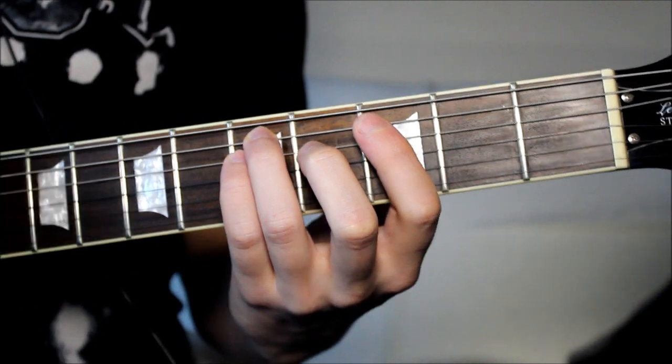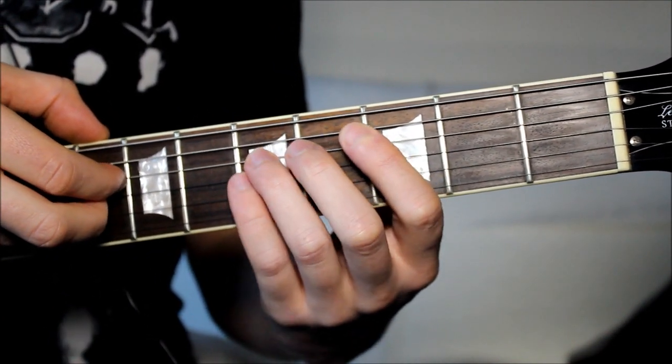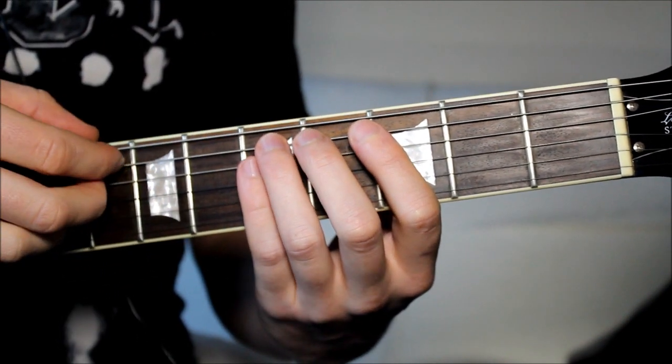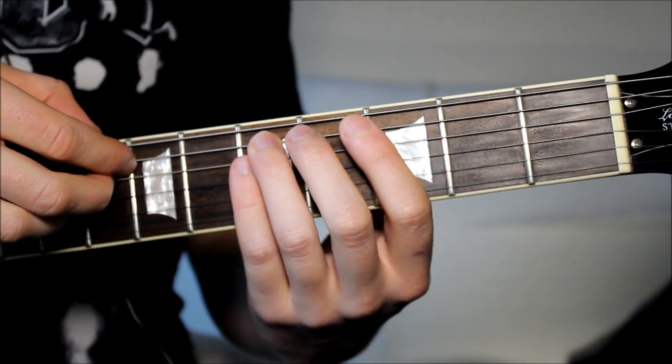If you get those first three notes — one, two, three — you should be able to work out the rest of the riff, because it's just that first note that's been swapped.